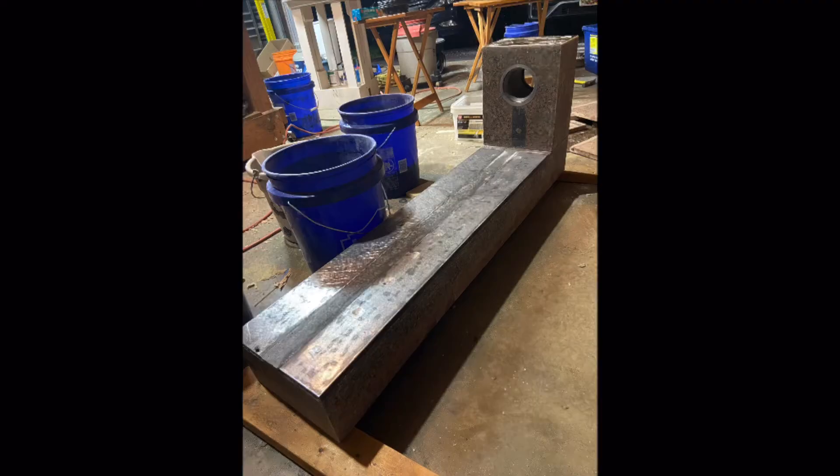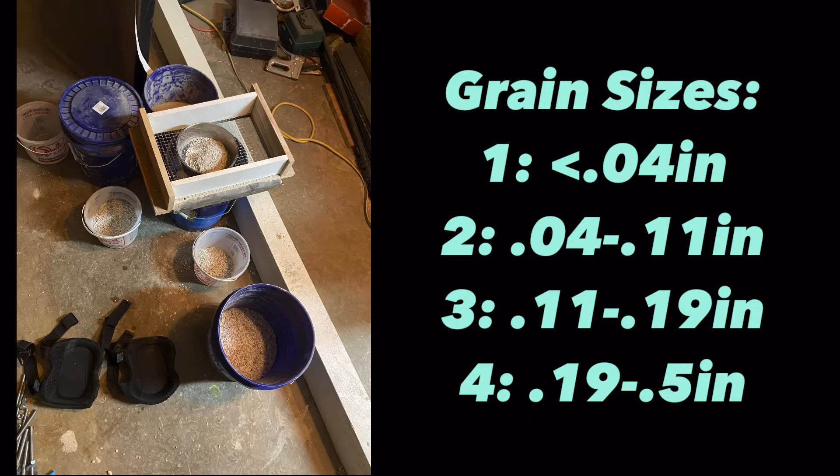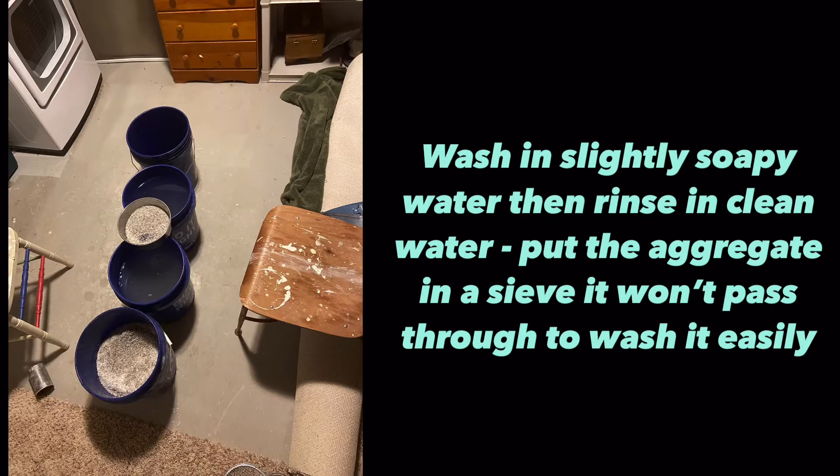For my aggregate I bought play sand, tube sand, and river gravel. Play sand for my small aggregate, tube sand for the small rocks in it to make up my middle two sizes, and half-inch river gravel which gave me my largest size. Once I sorted out my grain sizes, I washed them — this removes any dirt, oil, and fine dust that I don't want in the final product.